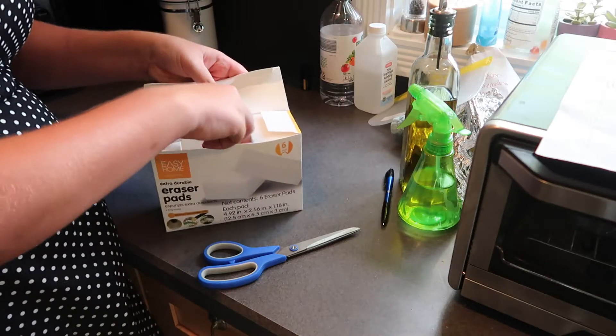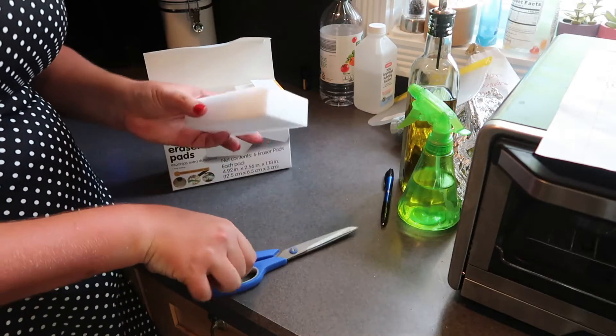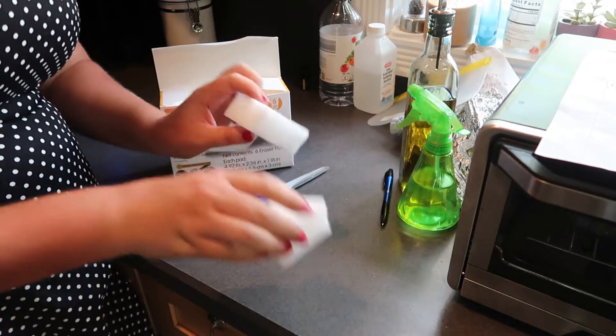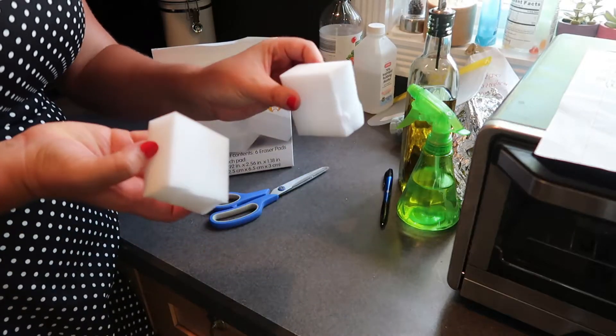The first vintage cleaning tip is to make do with less. Most 1950s housewives were not working — they relied on a single income and had to get creative to save money. A lot of the time they would snip their sponges in half to extend the life of them, and they would never throw away old stained dish towels. Instead, they'd cut them up and use them as dusting or polishing rags.